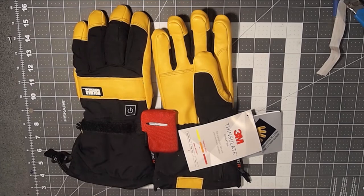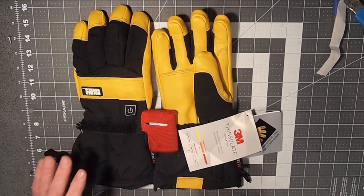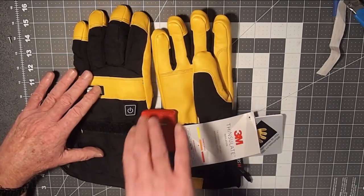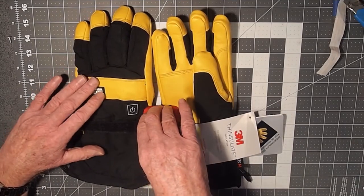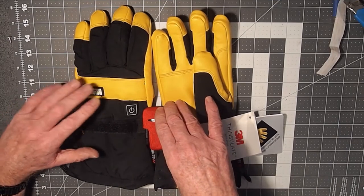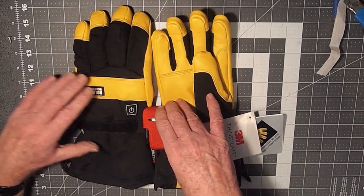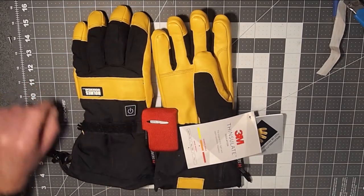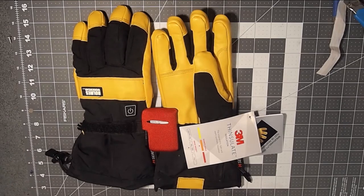Then, maybe in part 2, we'll look at a hack to bring the battery capacity up — not only in terms of total storage capacity, but also by bringing up the voltage, and therefore getting higher heat values out of these gloves.